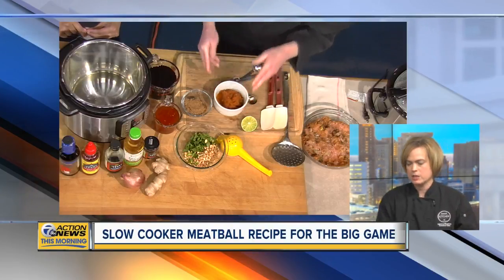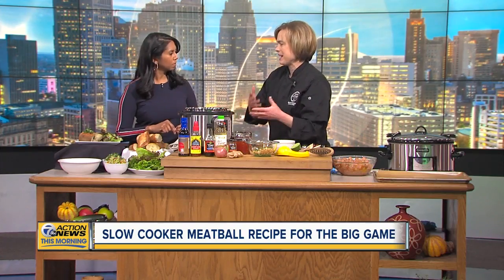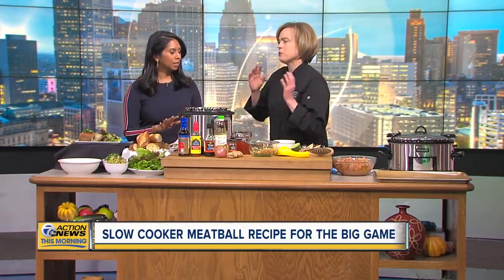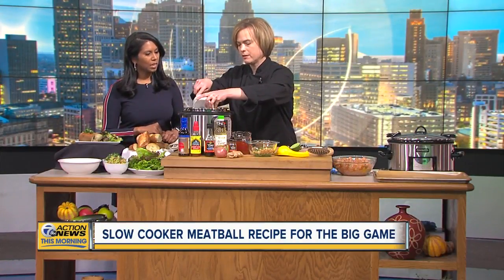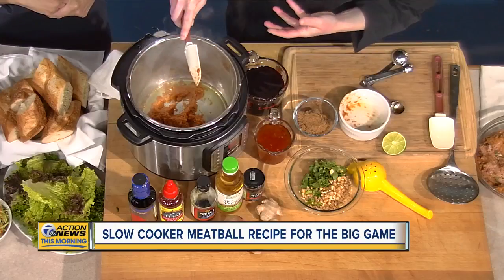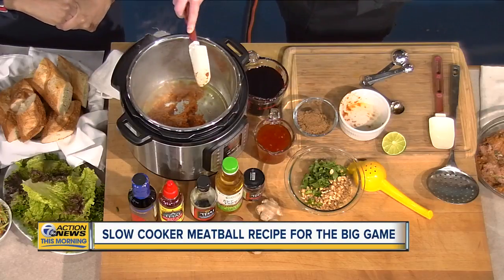We're going to sauté that paste in a little bit of oil. You can do this in a pan on your stove, but I like using an instant pot because it has a sauté feature — and some slow cookers do have a sauté feature too, so you can put it all in one vessel. For the oil, I prefer grape seed oil or canola oil because they have a higher smoke point, so you can get them to a higher temperature without burning or off flavors.